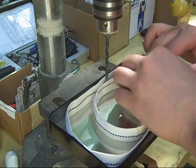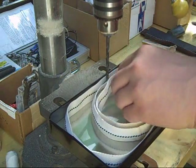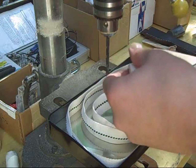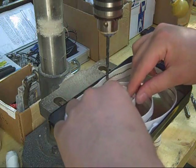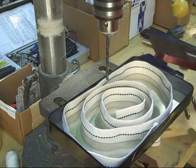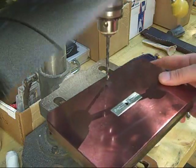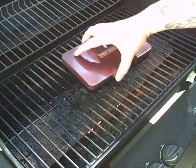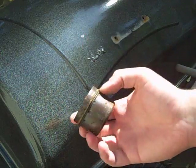This is cotton wick. This is what I normally use for small batches.